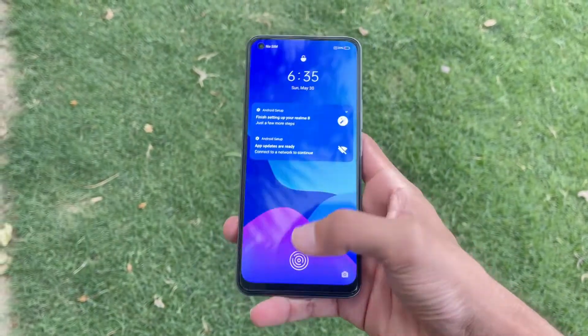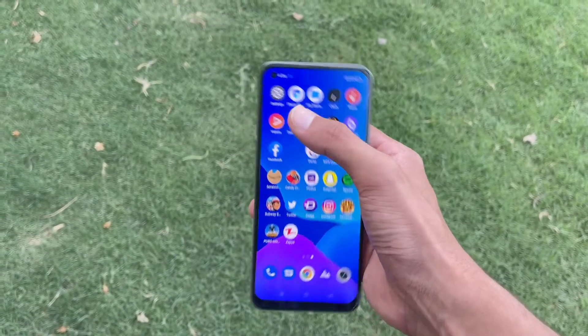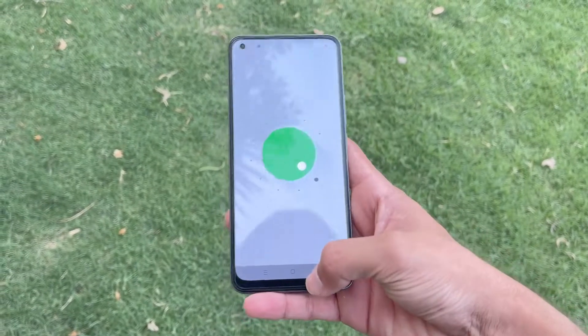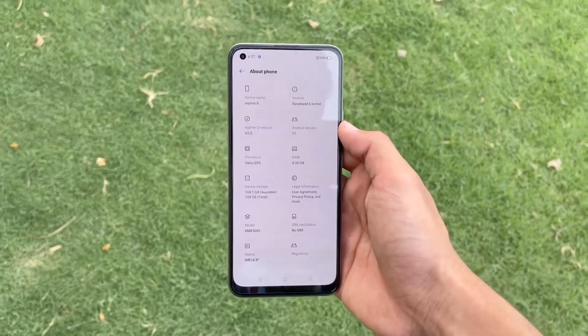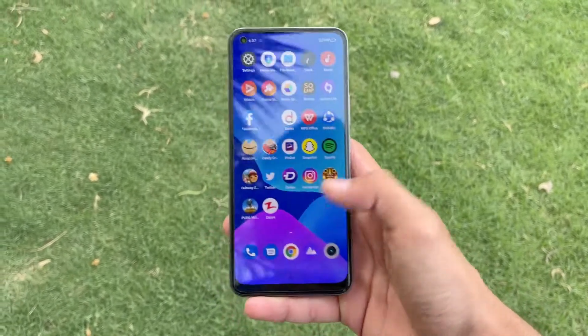On the front we have a 16 megapixel selfie camera inside this punch hole. Let me go to the settings to show you the Android version — this phone is running Android 11 with Realme UI 2.0. It's powered by the MediaTek Helio G95 chipset with 8GB of RAM and 128GB of internal storage.